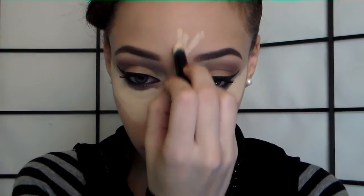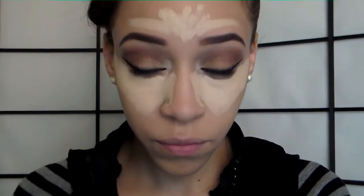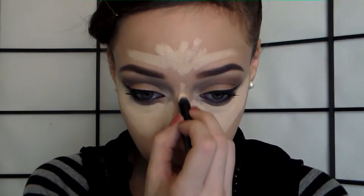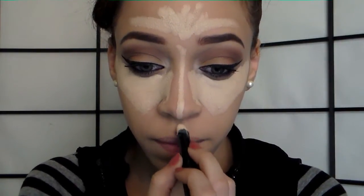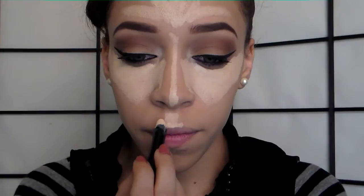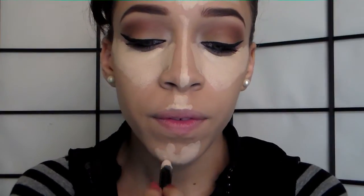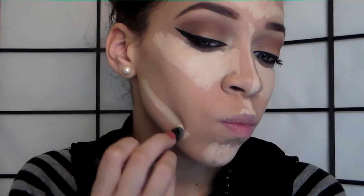Now I'm going to map out concealer on my forehead. Even though I don't have to because I have a huge forehead, this is great for anyone with a small forehead. You want to draw the concealer on your forehead. I also drew a line on the bridge of my nose and on my cupid's bow so those areas can be highlighted. I also like to conceal on my chin and the sides of my jawline so they can stand out as well.